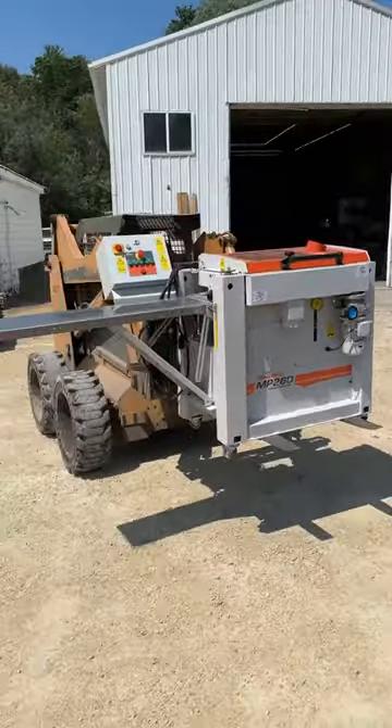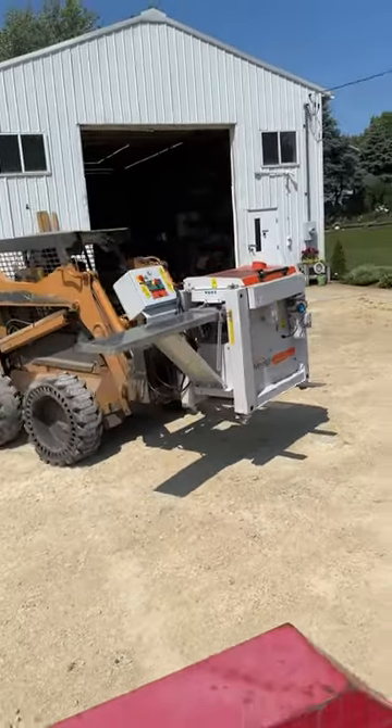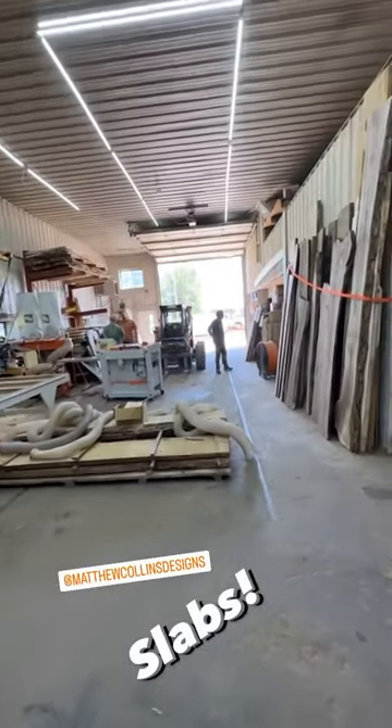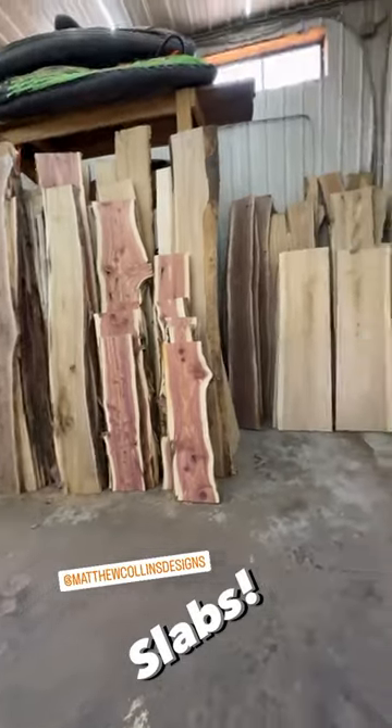So now it's back and fully set up and calibrated, and I can share all the things I learned about it. It has a pretty good learning curve and it is pretty finicky. Here's a quick look around Matt's shop with all the slabs he has for sale.